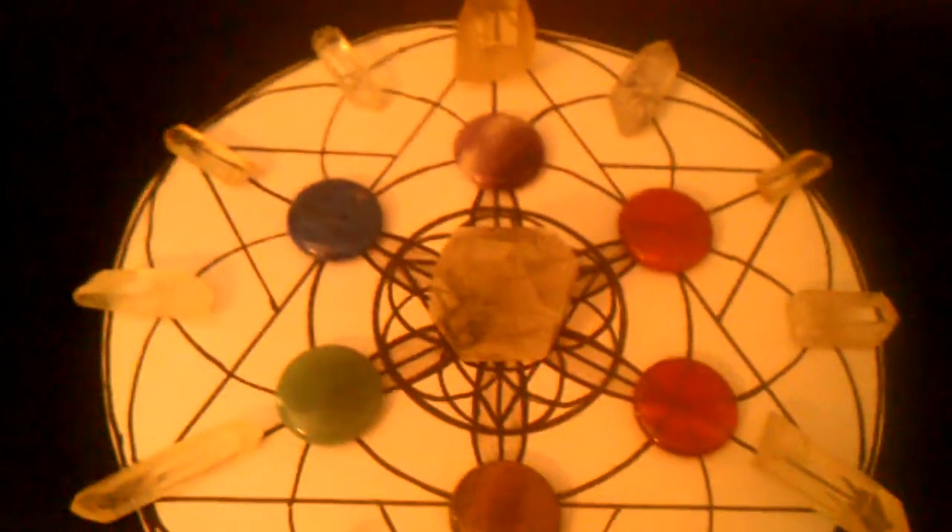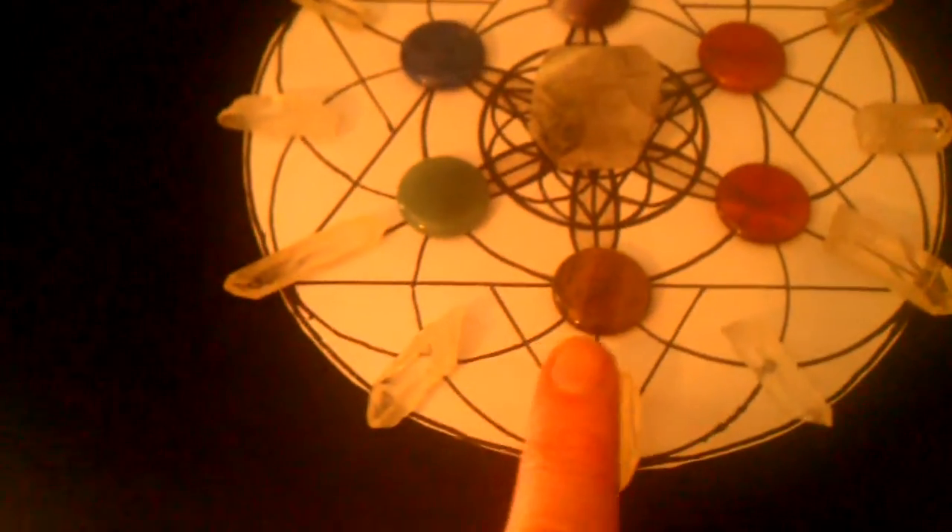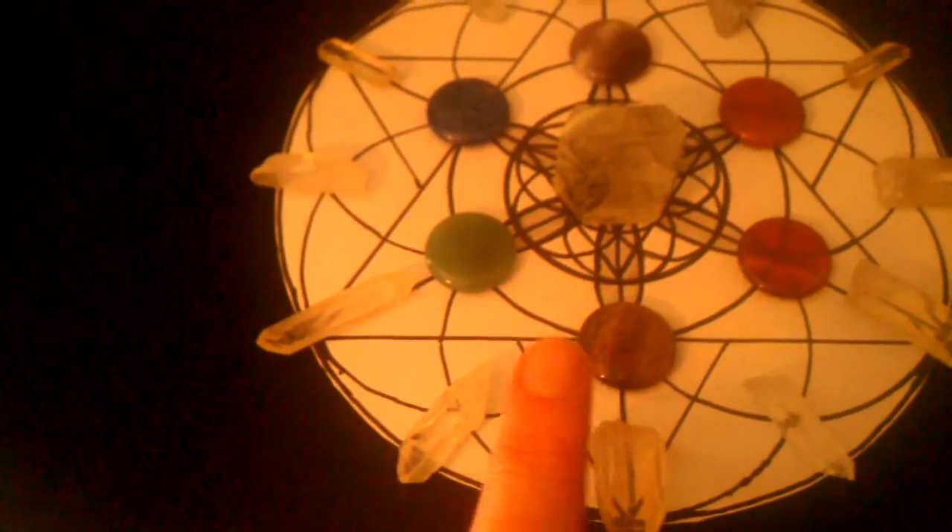In the center I have a green chlorite phantom — you can kind of see the phantom in there — and that is my central crystal for this grid, and it also represents my crown chakra. Then starting around the grid: red jasper for the root chakra, carnelian for the sacral, tiger's eye for the solar plexus, green aventurine for the heart, lapis lazuli for the throat, and amethyst for the third eye chakra. Around the outside I have alternating lemurian and regular quartz crystals.